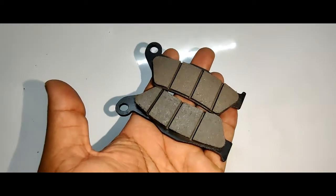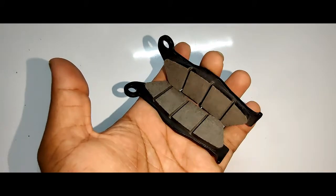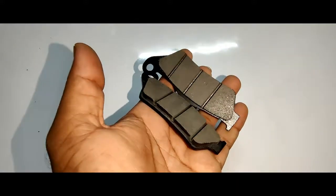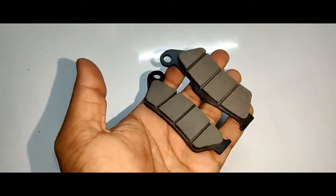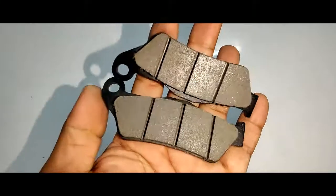When should you change the disc pads? According to company norms, you should change them every four to five thousand kilometers. My suggestion is if you use nominal braking, you can change them every eight thousand kilometers. Or if you want a better braking system from the front disc, change every six thousand kilometers, or every two services.